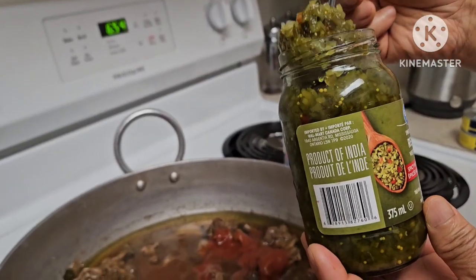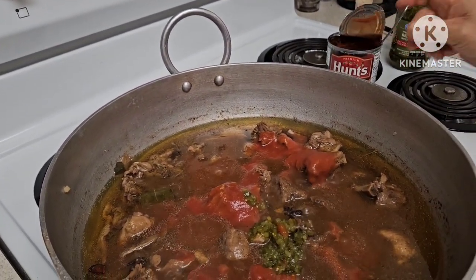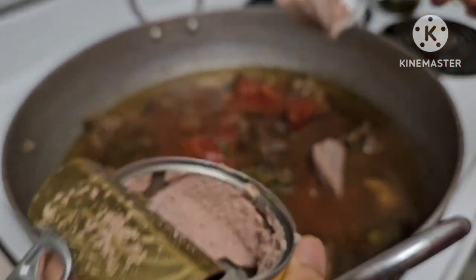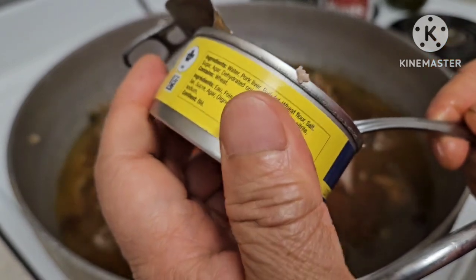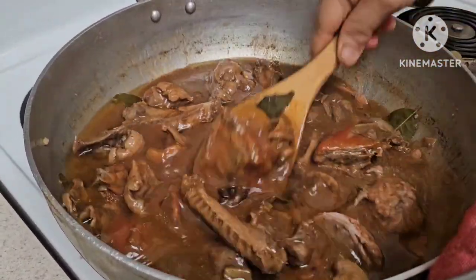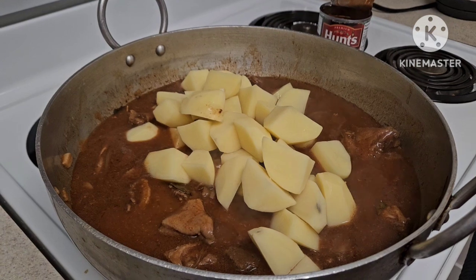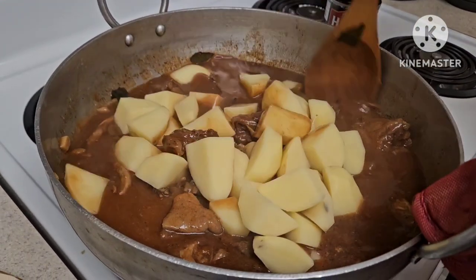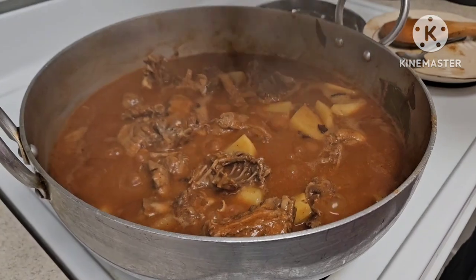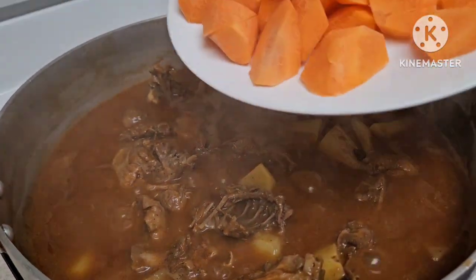Sarap na ito! Maglalagay tayo ng Filipino pickles — one tablespoon. May sili siya pero hindi na tayo maglalagay ng sili. Maglalagay rin tayo ng liver spread — para masarap, dalawa ay lalagay natin dito dahil malaki yung bibi natin. Look at that — ang ganda ng sauce natin! Isulad na rin natin itong patatas para lumambot na siya dyan. Nahaloy lang muna natin at tatakpan natin ito.